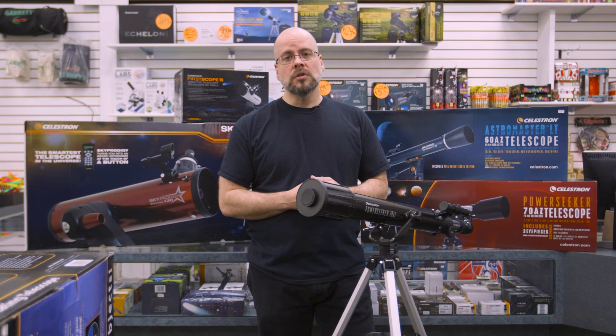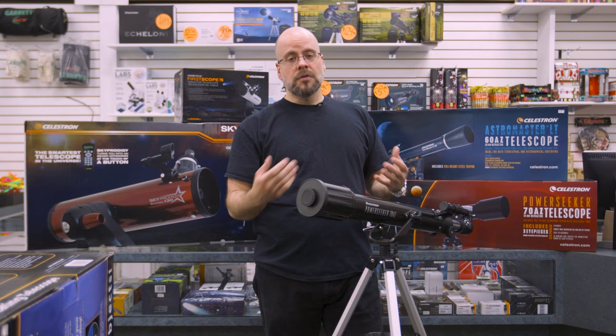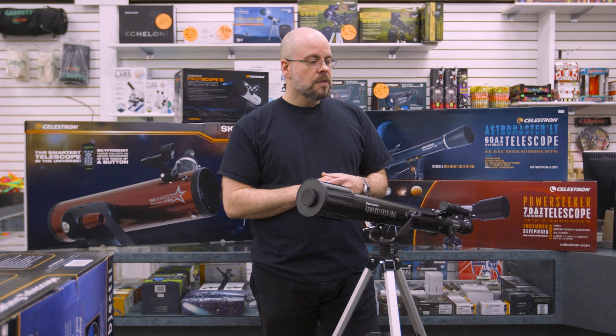There are the manual telescopes similar to this Power Seeker, or the Astro Master — the Astro Master being a slightly higher level. But they do have other lines in addition to these that work with your smartphone, or in conjunction with them, to allow you to find objects a little bit easier, connect by Wi-Fi, that sort of thing. And then they do have their computerized.